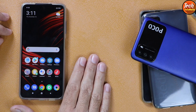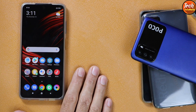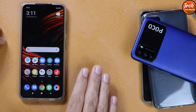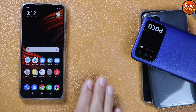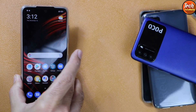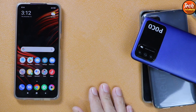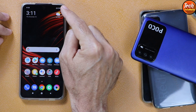The ported ROM will work on both global and Europe variants of the Poco X3 NFC. You need to unlock the bootloader first, because we cannot flash custom images with a locked bootloader. If you don't know how to unlock the bootloader, I will provide a tutorial video link in the description — watch that video for Xiaomi bootloader unlocking. Those who already have an unlocked bootloader can simply follow the steps to flash the ROM.